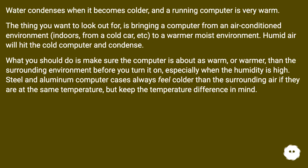Water condenses when it becomes colder, and a running computer is very warm. The thing you want to look out for is bringing a computer from an air-conditioned environment, indoors, or from a cold car to a warmer, moist environment. Humid air will hit the cold computer and condense. What you should do is make sure the computer is about as warm, or warmer, than the surrounding environment before you turn it on, especially when the humidity is high.